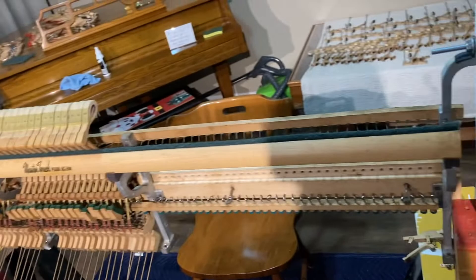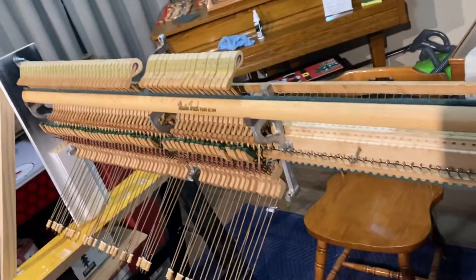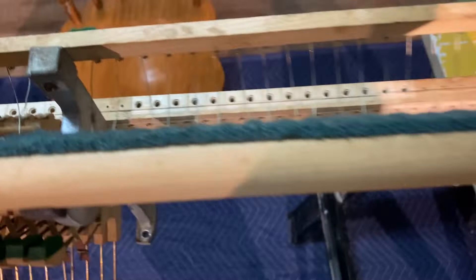I thought I'd fix this one up and take it back down there. This piano has been sitting in a building for about 10 or 11 years, then was moved to another building — that's where I got it from. Today I'm going to show you how to replace a bridle strap on a piano.